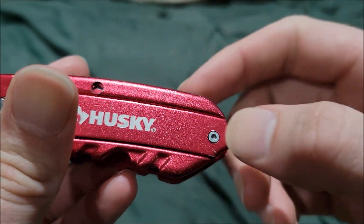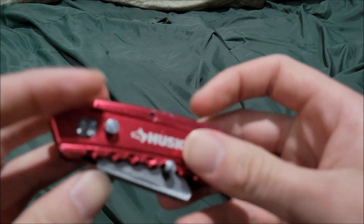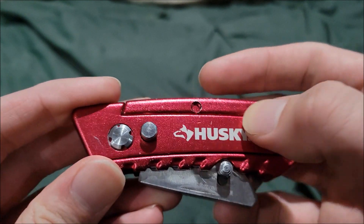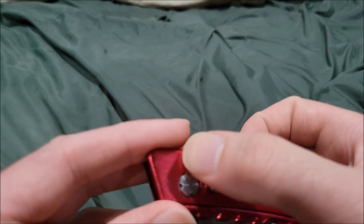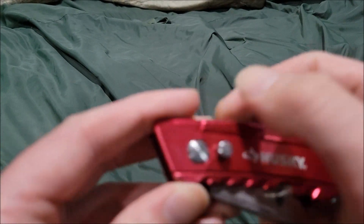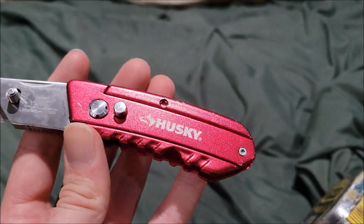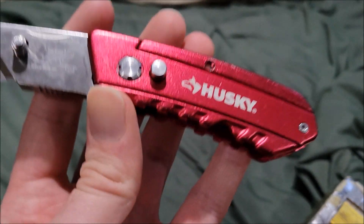This one's actually supposed to have one of these parts but it's missing, which is really weird. The handle has a bunch of grip texture for a more comfortable hold — there are lines on top and lines on the bottom, though this one stops before reaching the top.